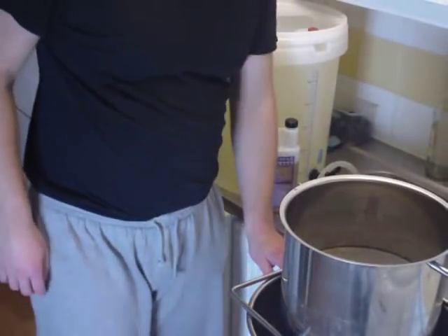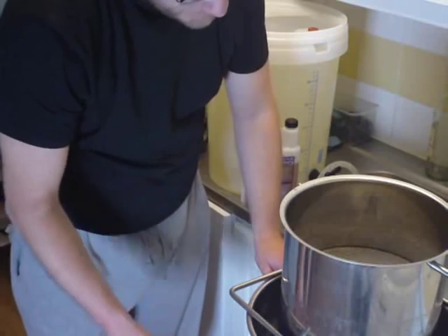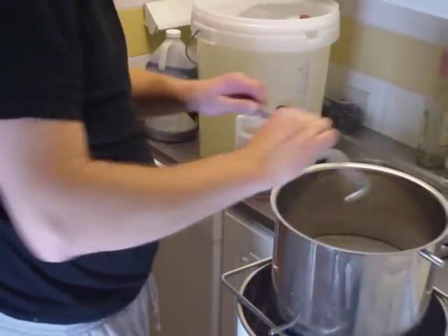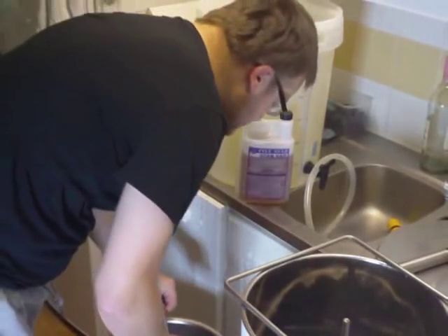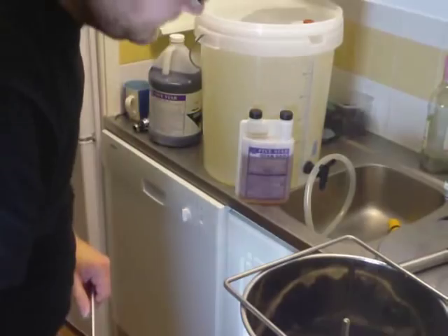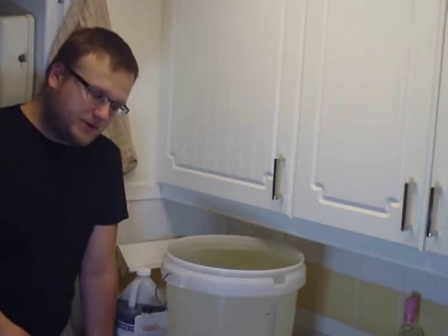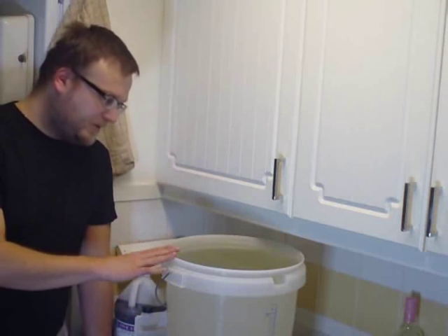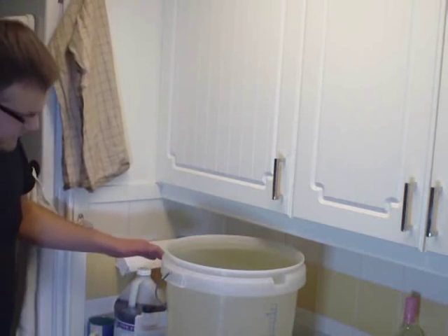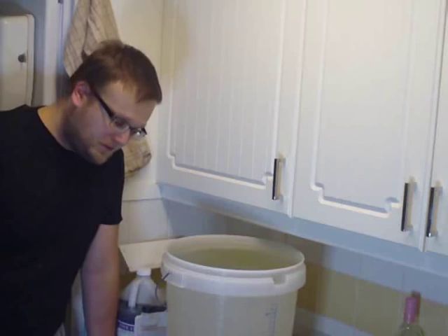I've started the heating-up process to get it to 100 degrees so I can boil the wort. While that's heating, the grains are still draining. There are different ways to sanitize your wort chiller — you can put it in the wort and let it boil, which will sterilize it, or you can put it in a bucket with StarSan or Saniclean solution — it does the same job. I've got a bucket with the sanitizing solution here, so I'm just going to put my wort chiller in it.